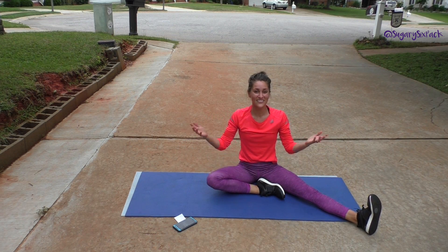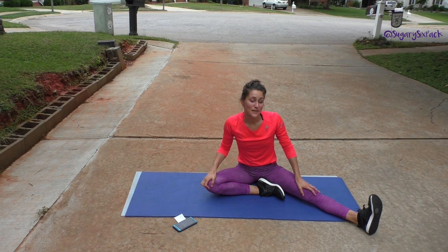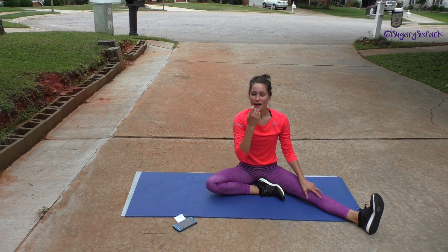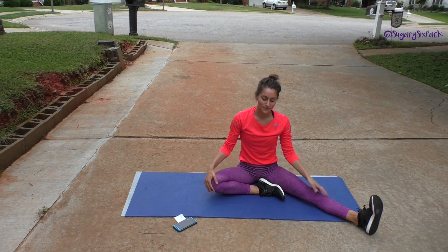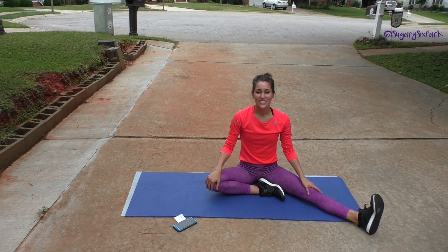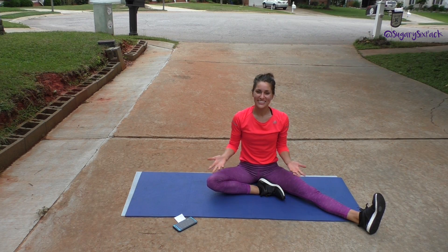That was our 14-minute ab challenge — no breaks. I'm glad that you joined me. You can really do this workout with whatever you want. I like to do abs with my cardio — I ran intervals this morning and then did this as my ab work. So use this workout however works best for you. I hope you enjoyed it and I'll see you next time.